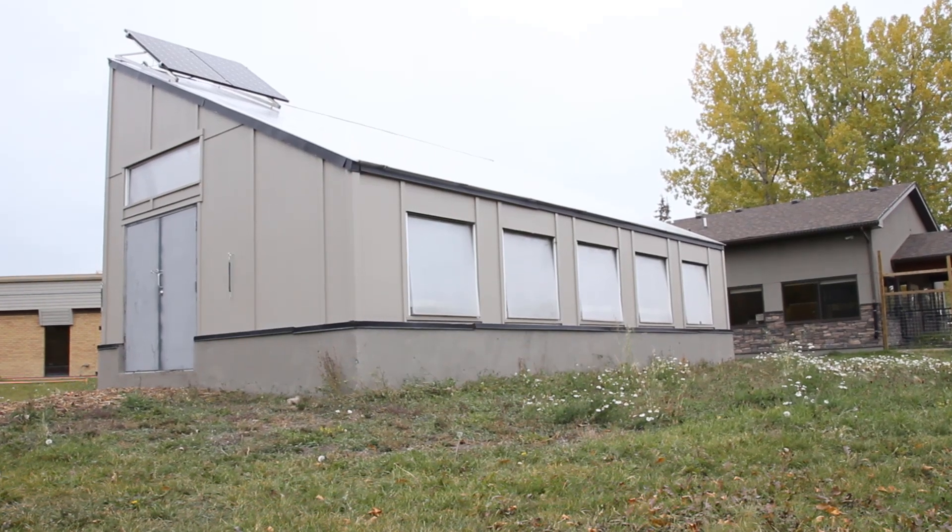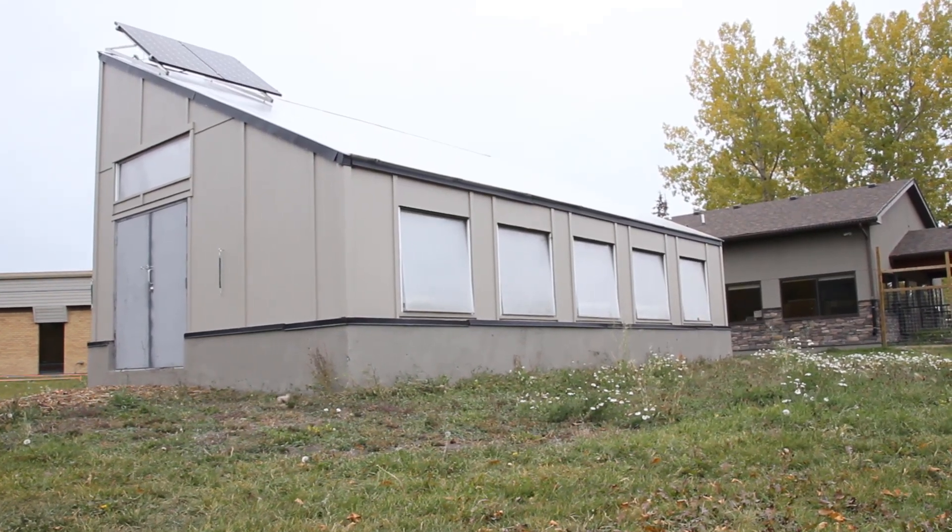Hey guys, today I'm standing in front of the Hull Services Passive Solar Greenhouse in Calgary, Alberta. This greenhouse is roughly 500 square feet and is operated by Hull Services specifically within their horticultural therapy program. The greenhouse is one of the latest revisions of the verge permaculture greenhouse style, and I wanted to go through a couple of components because I think it provides a lot of educational insights that will benefit you when designing your own passive solar greenhouse.